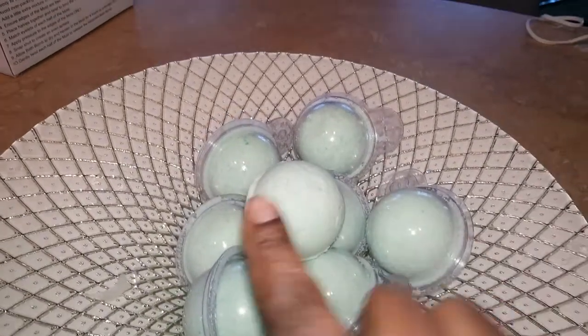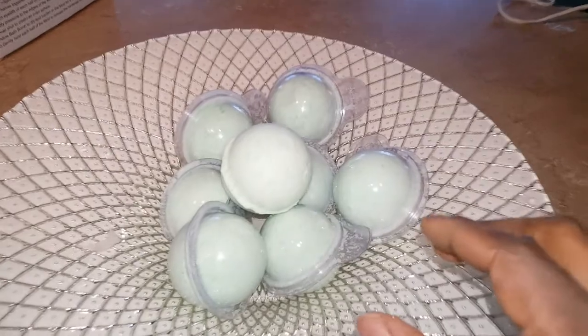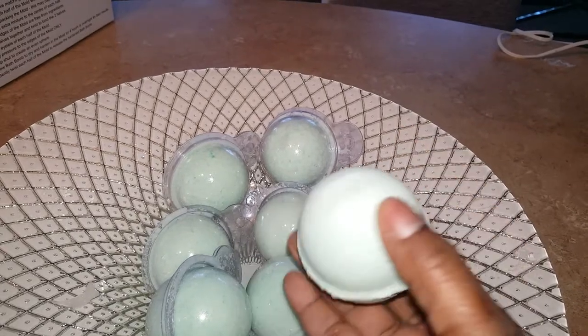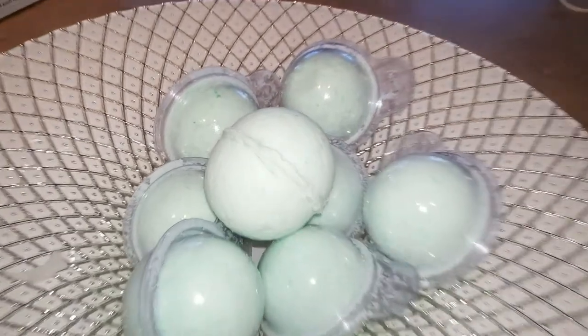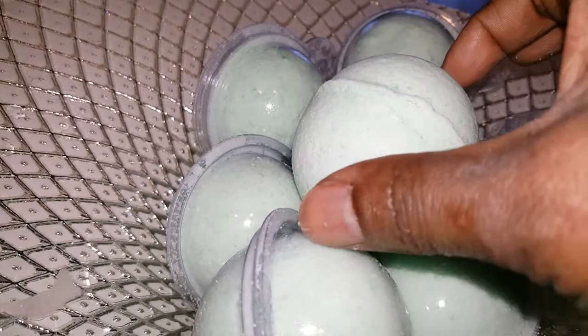This is the final result — sorry guys, I didn't whisk it in front of you, holding the camera was impossible. But this is what they look like. They came out really nice, very pretty, and this is the color I was looking for. They're nice and hard. I refrigerated them — you can refrigerate for up to 30 minutes, then just tap on each end of the mold and they pop right out.